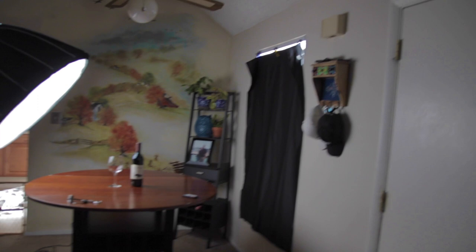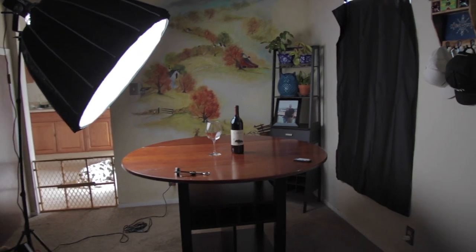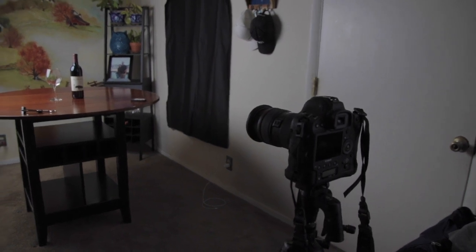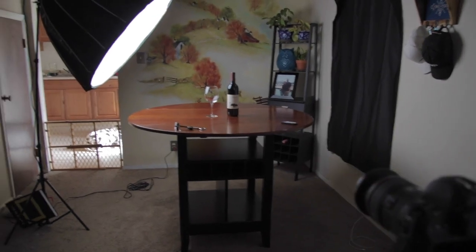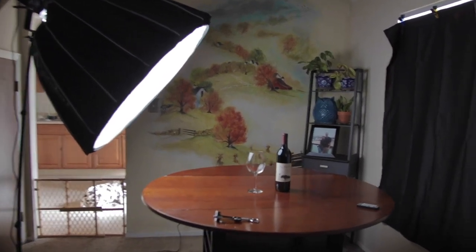This is our main setup here. I blacked out this window right over here, and we've got our wine and our glass centered on the table. My main camera right here is what we're going to film with — we're filming in 4K at 60 frames a second with intentions of turning this into a vertical video. And we've got the Aperture 120D Mark 2 right here lighting it with really nice soft lighting.